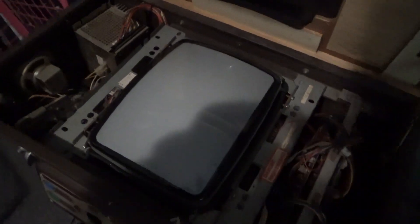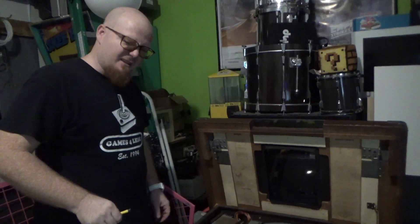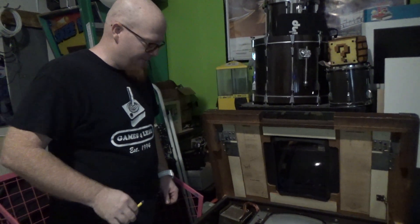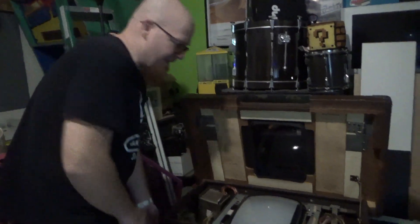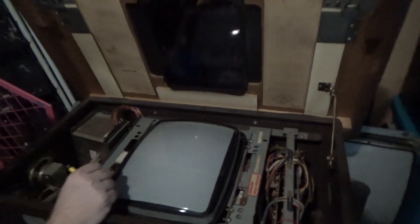Everything is sitting in there. We got to plug in that one little tiny remote board and then we're going to power it up and see what happens. I'm not going to lie — I've already turned it on so I know it works, but let's check it out together.